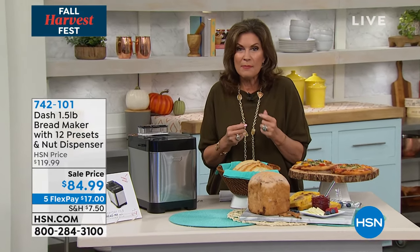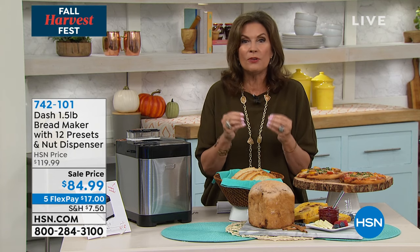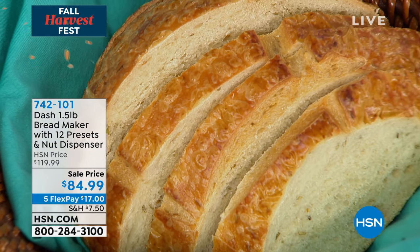Think about a bread with cranberry and pistachios or walnuts in it. Think about using some of those beautiful olives in your bread with a little bit of prosciutto and some cheese as well. You can make anything, bake anything.